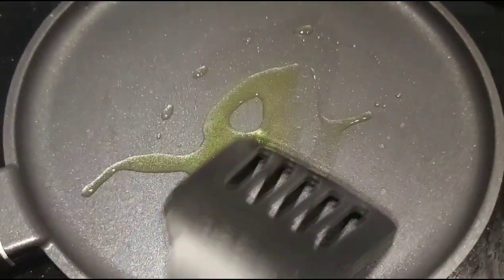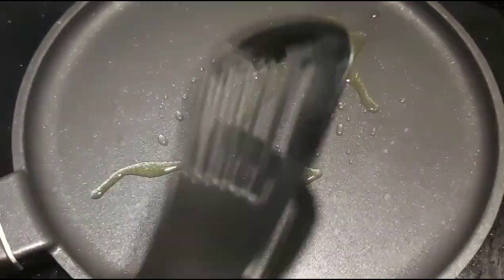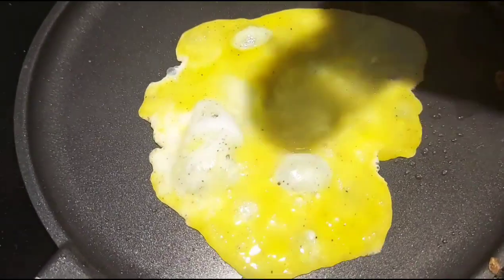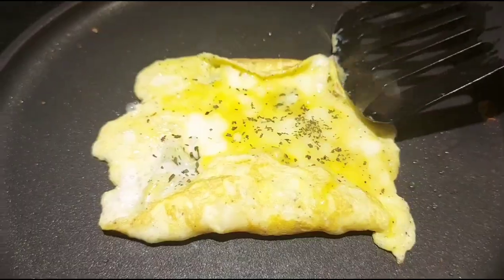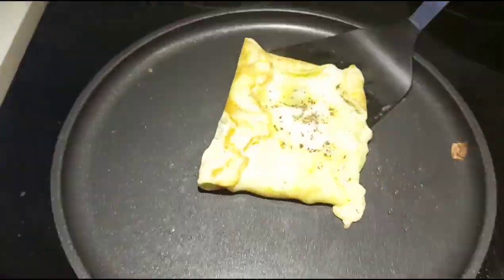In medium heat, add some olive oil to a pan and pour the beaten egg on top. Sprinkle some basil leaves and prepare the omelette. I'm just trying to shape it well so that it can fit well inside the bun.